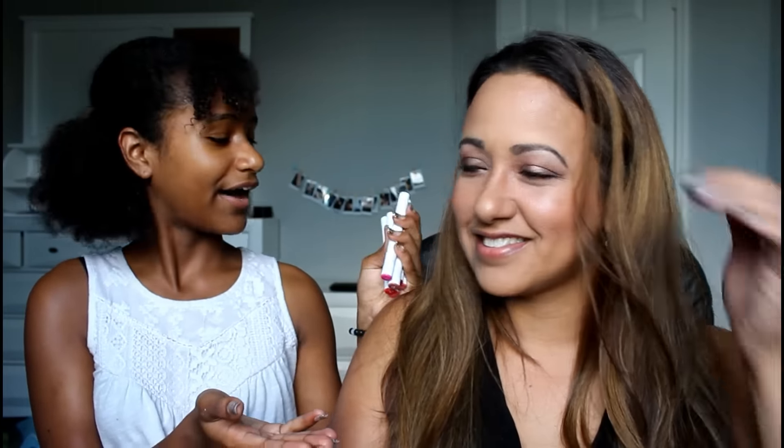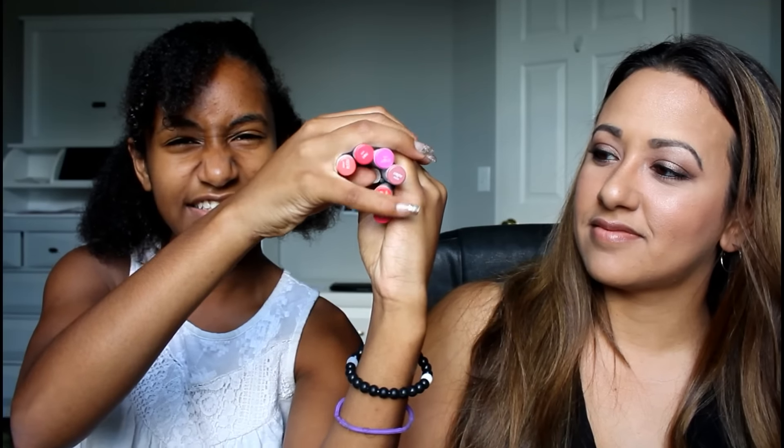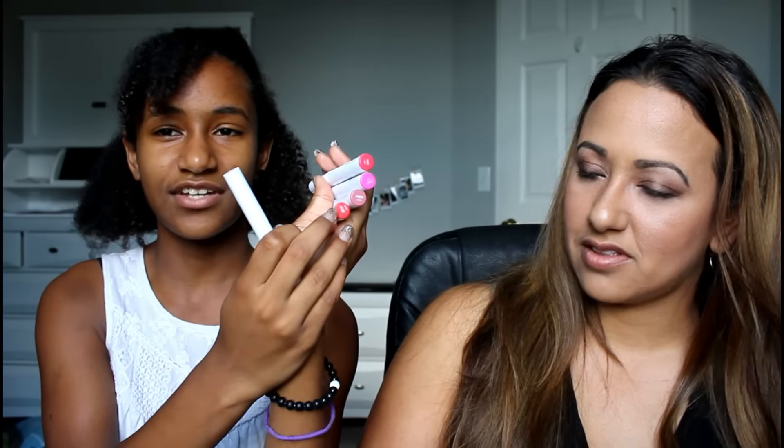Hello, today I am with my mother and we are going to do a lip swatch. You've already read the title so you obviously know what this is gonna be. I got six colors from Colourpop — I was gonna get seven but I decided that was too much. The bottom colors aren't the same as when you actually put them on, which is kind of weird, because this one looks red but it's actually a pinkish color.